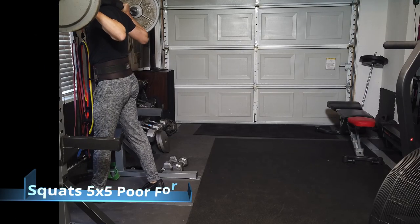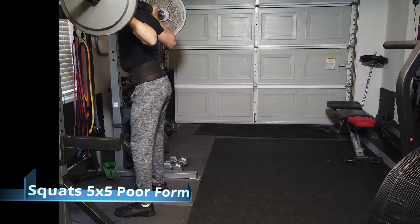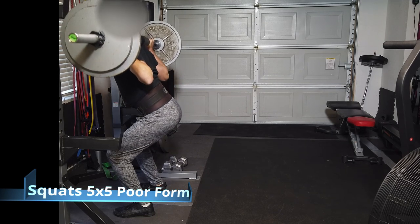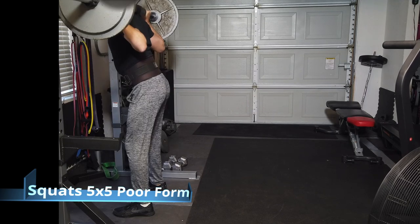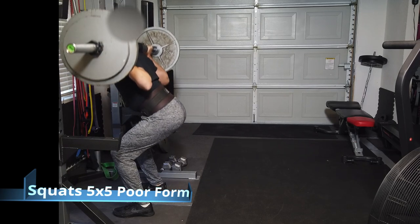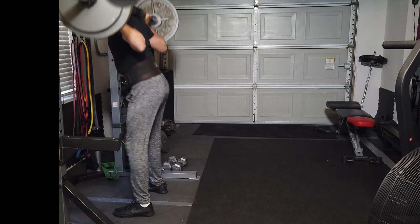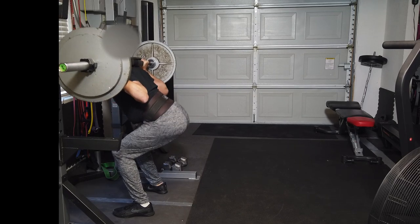Back on a 5x5 day — squats. Somewhat a lot of weight for me. I have terrible form; if you look closely, I'm not going low enough. I like to get my knees and legs horizontal there, but it's really hard for me. I can deload, but it just feels strange to go so low.